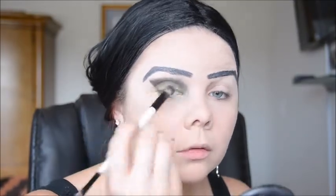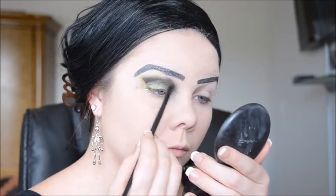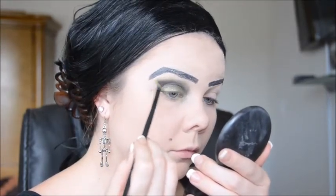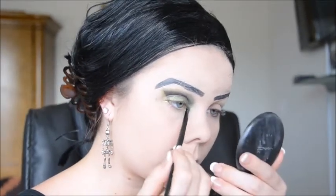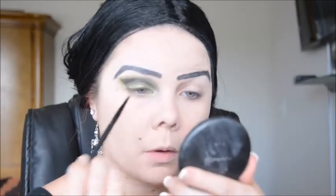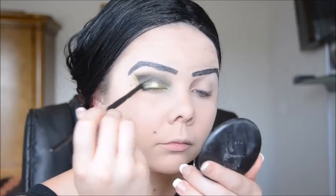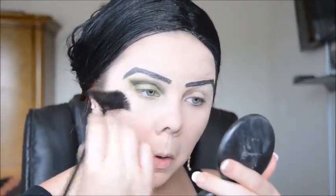I went ahead and did my eyebrows — I just forgot to film it. Now I'm going back over with a smaller brush and I'm just outlining the black with the green eyeshadow, and this is going to give it a really pretty effect. I'm also putting the green eyeshadow in my inner corner. I'm just putting more of the green eyeshadow on top because it got a little blended out, and with the fan brush I am just wiping away all of that excess.